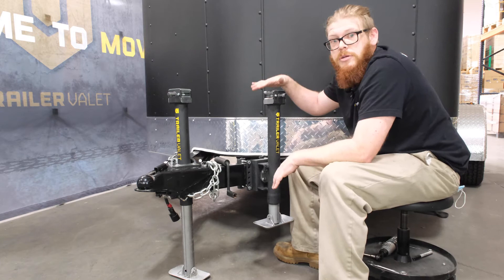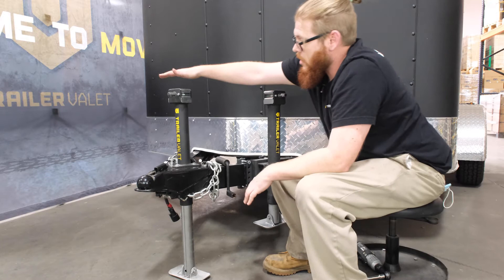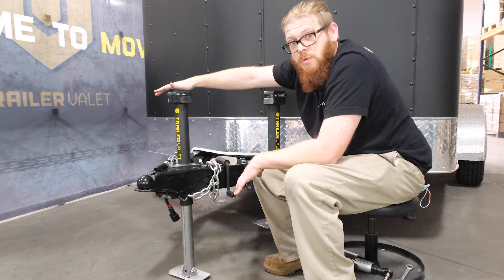If you have an RV and maybe you have surge brakes or something like that on the tongue of your trailer, I would recommend the center jack. That way it's not getting in the way of the tongue at all. It's also a bit more stable for RVs, which tend to have more tongue weight in the front, and since it's centered everything is more stable.